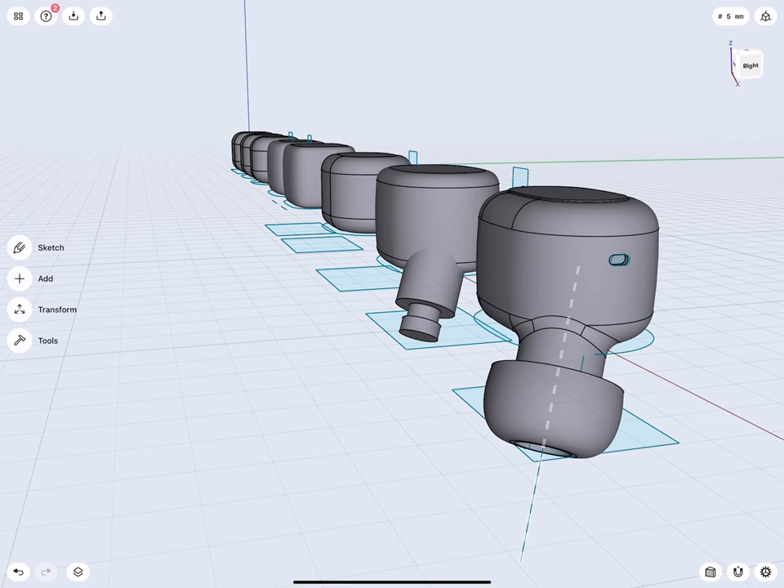Hello everybody, and welcome to this tutorial on how to model an earbud with Shapr3D. In this lecture, I will show you the process I used to explore various sketching strategies, till I found the combination that allowed me to model the form I envisioned.